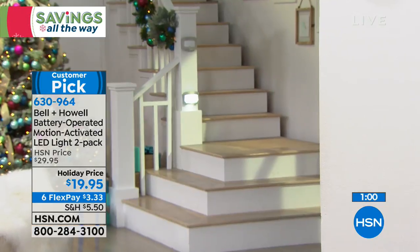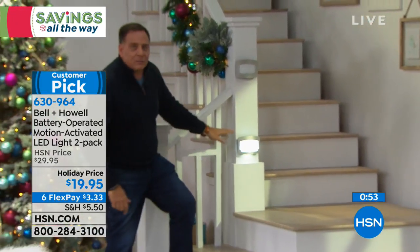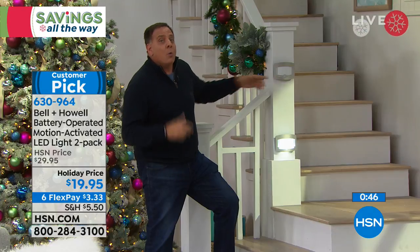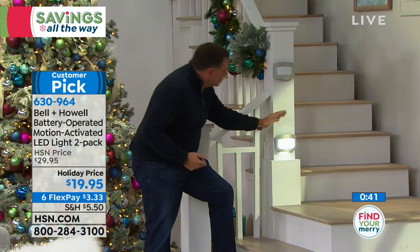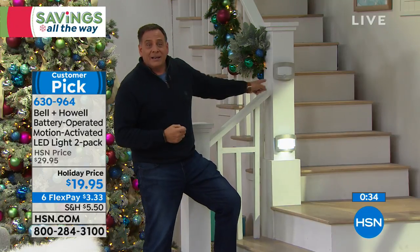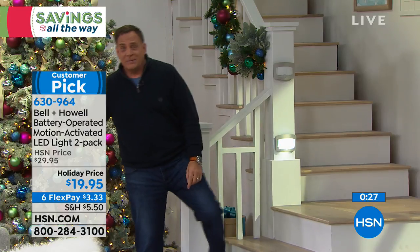The one down here I've got in always-on mode; the one above is in automatic mode. Look how much light it's throwing down here on the steps — even with the studio lights on, you can see the shadow of my hands, it's illuminating the banister. This is something we just did in a couple of minutes. Now let's go over to the fireplace.